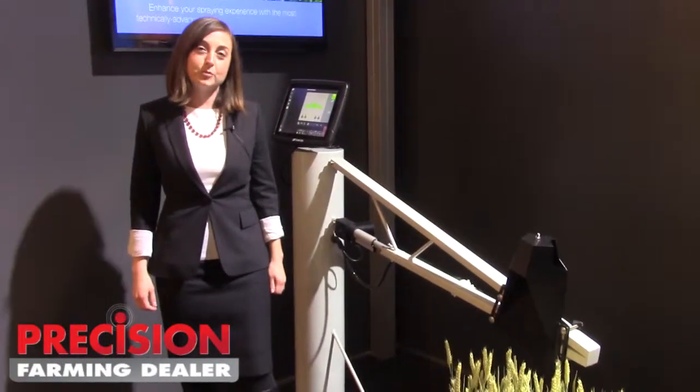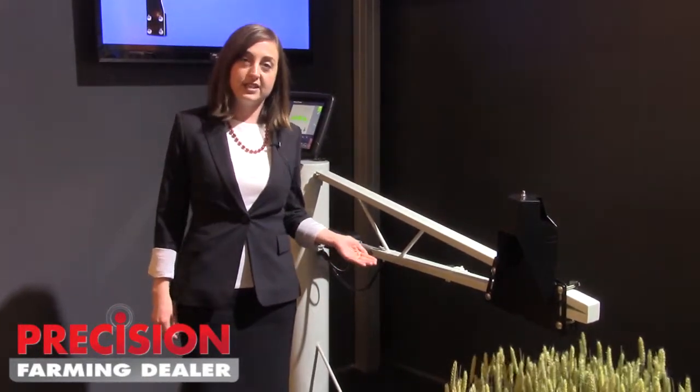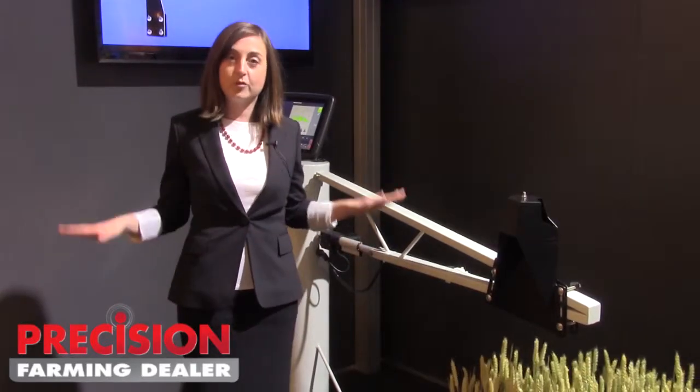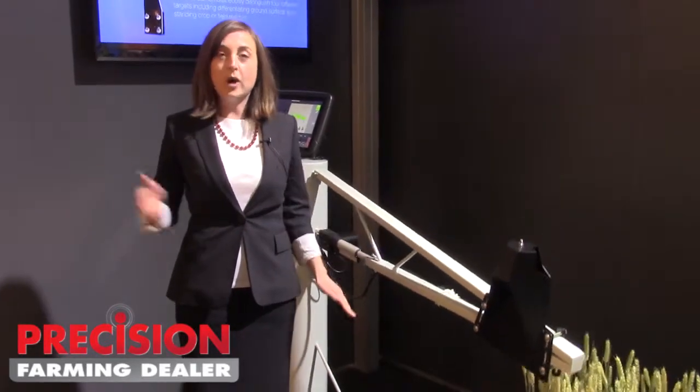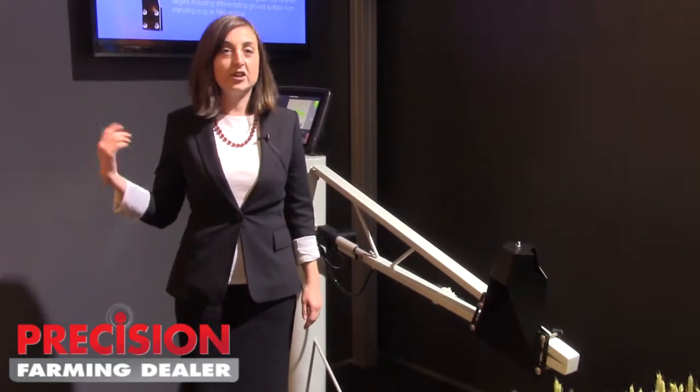NORAC is the world's leading supplier of boom height control products. We have a number of different control types, from a very basic system to keep the boom at the right height, up to systems that are meant for faster speeds and very severe terrain.